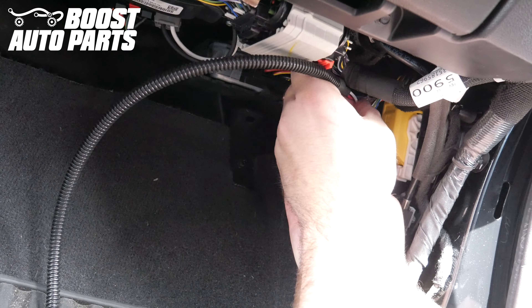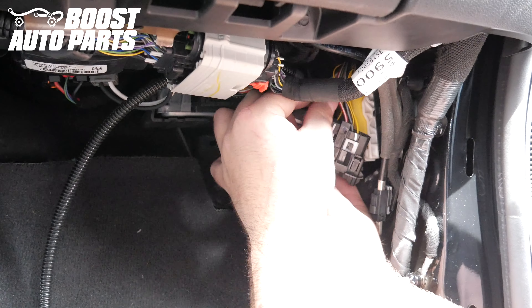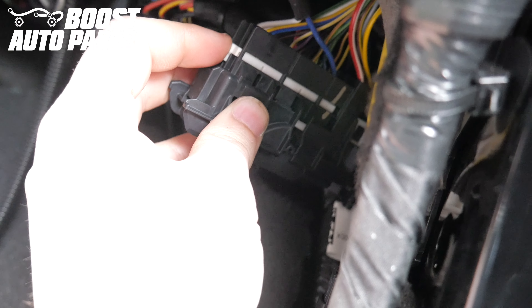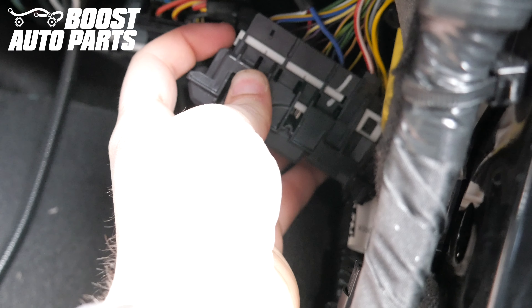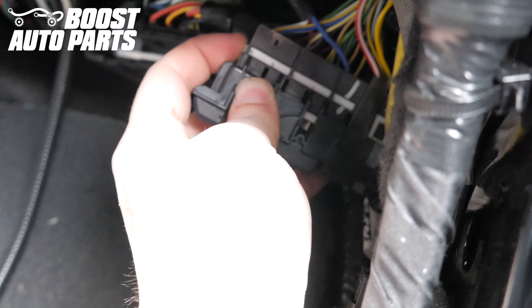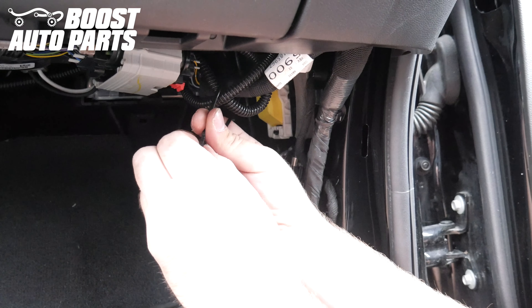We're once again just showing you that the installation can be done on the vehicle here with these sped-up clips. Once the wires are inserted, reinstall the white latch, press it in, and it should slide into the body of the connector. Zip tie the harness up out of the way, taking up any slack prior to doing so.